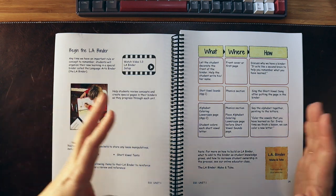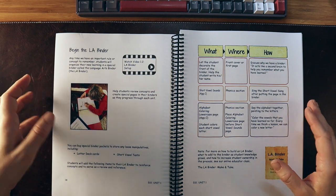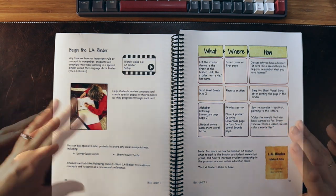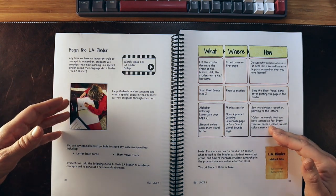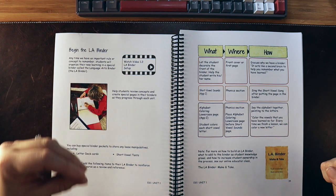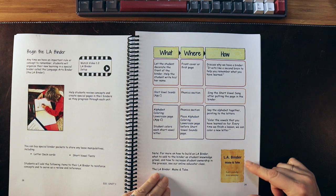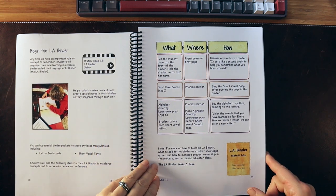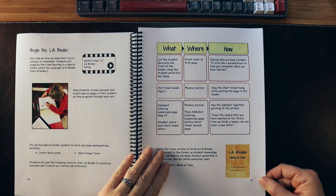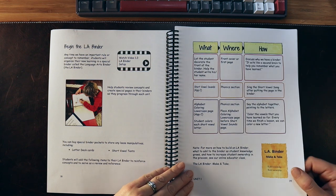They talk about starting the Language Arts binder, which is a great tool they walk through across all their programs. It's an interactive binder you use with your student to make note of the thinking — a second brain for a child. Writing things down and returning to review them helps move information from working memory to long-term memory. They also offer an LA Binder Make and Take video course, which is four hours long and includes follow-up Q&As.